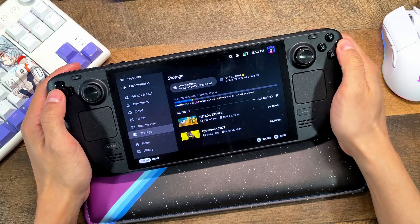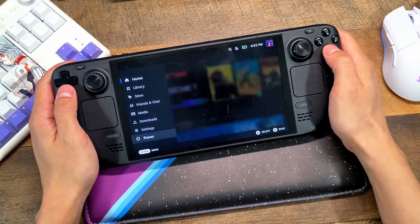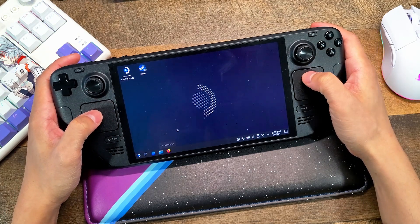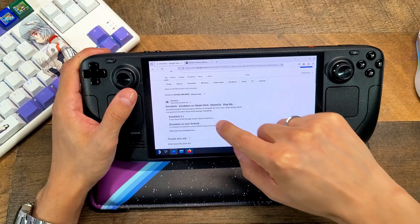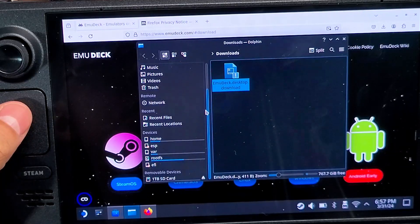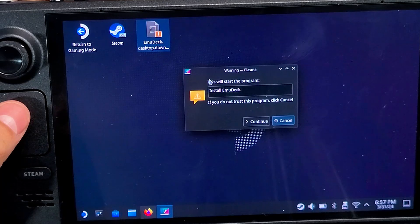Alright, let's begin setting up all of these emulators with EmuDeck. On your Steam Deck, hit the Steam button, go down to power settings, and select Switch to Desktop. You'll need to use the Linux desktop to kick things off. Find Firefox and open it — it will begin to install on your Steam Deck. Once it's installed, go to emudeck.com, click Download, then download the installer. Once downloaded, find it in your downloads folder, move it to your desktop, double-click and run the application, hit Execute and let it run.